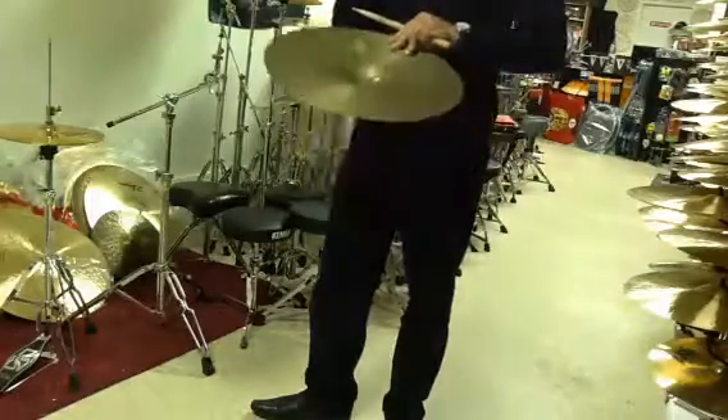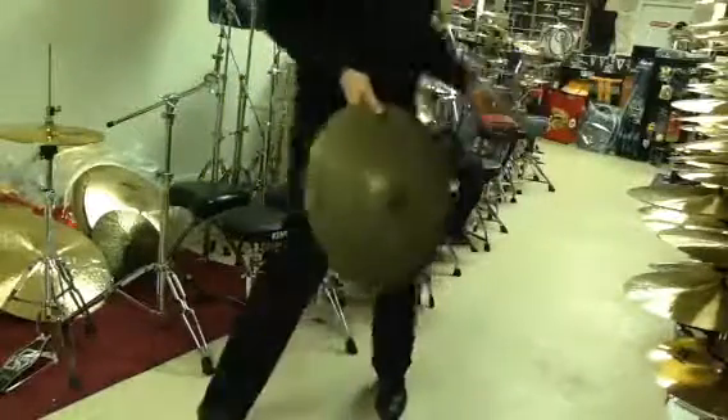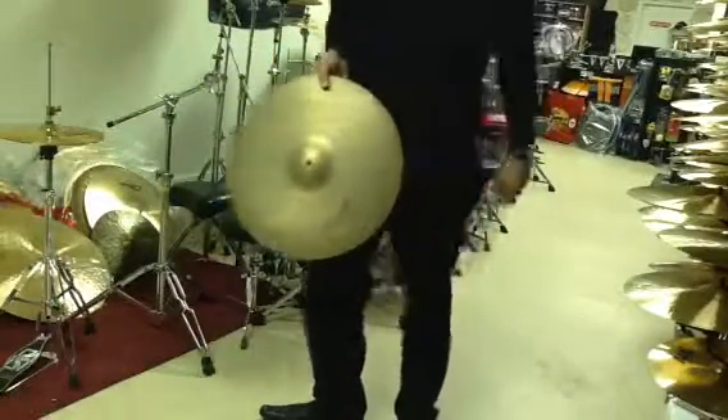Check it out — good luck bidding on this if you are. If not, ask us any questions about cymbals. As you can see, we have a ton in stock; they always come in and go out. We'd love to help you. 247drums.com — thank you so much.